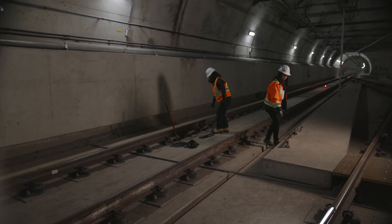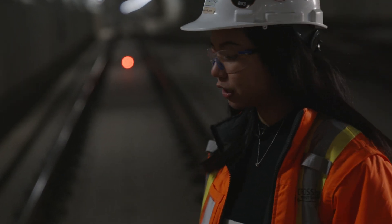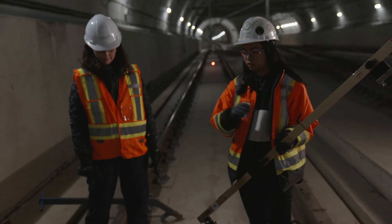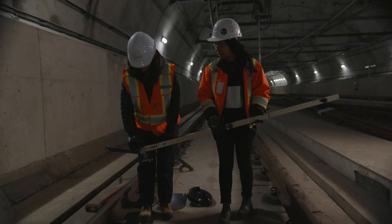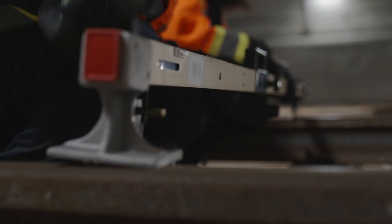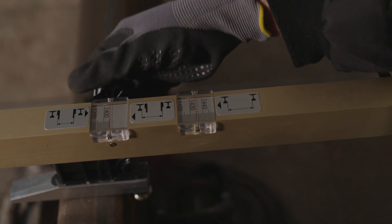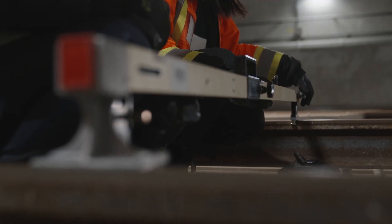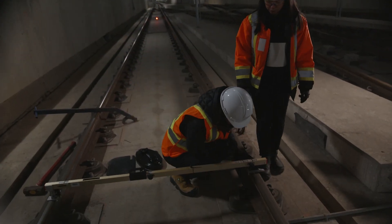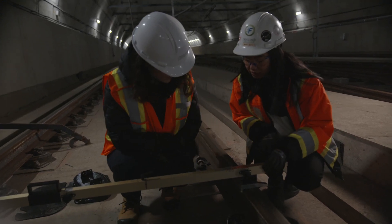Now, checks and balances. Before we open a track for service, we do have to check the track gauge. The track gauge is just your distance from your left rail to your right rail — this distance actually matches the axle of the train. We want to make sure that our gauge is as close to 1435 millimeters as possible. If we're outside of that range, it could cause a derailment. We're aiming for 1435 — it looks like we're right on the dot. Perfect.